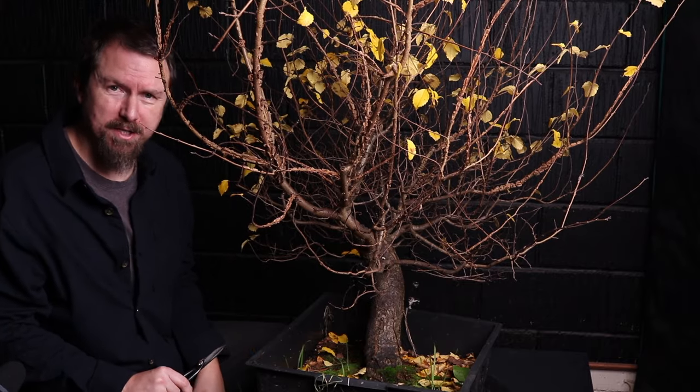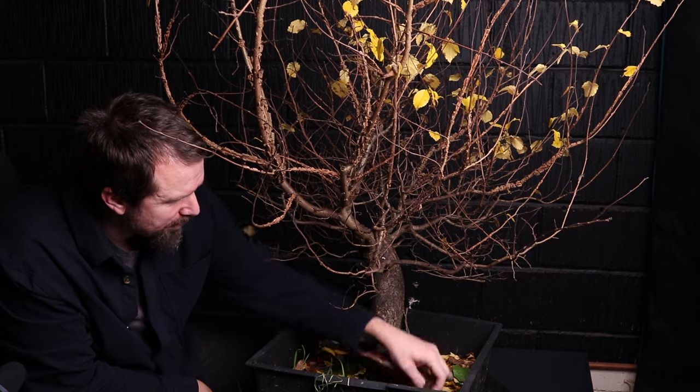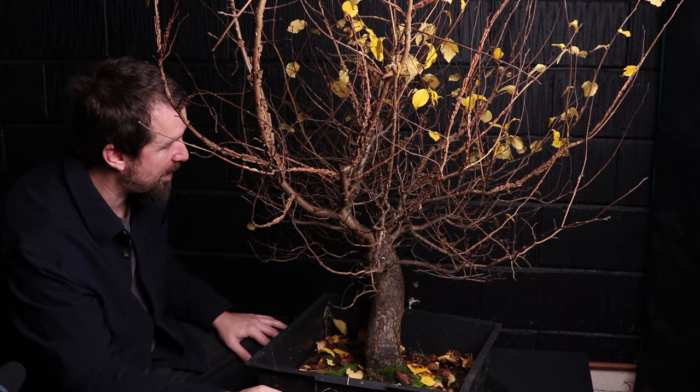Today I'm going to cut it back and we might wire some secondary branches. If you're a long-term subscriber, you might remember this tree — it was one of the earlier pieces of material I showed to the channel. After its initial styling, I just let it go, let it rip, as you can see.